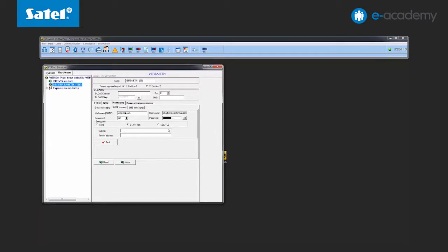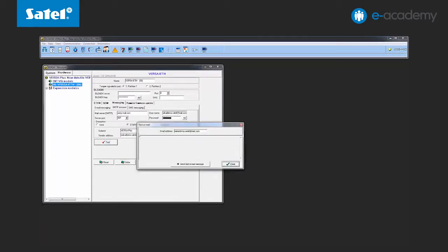You still have to define the message subject and sender address. Enter the relevant data and save all. After you have finished entering the data, you can verify its accuracy by clicking the test button.